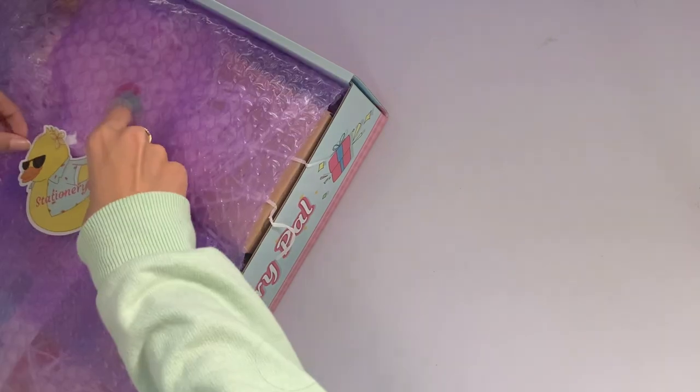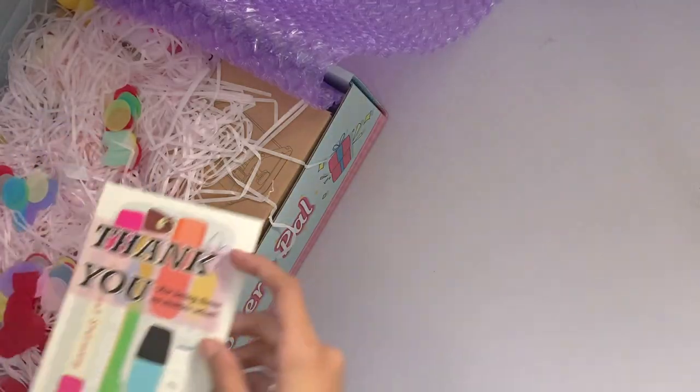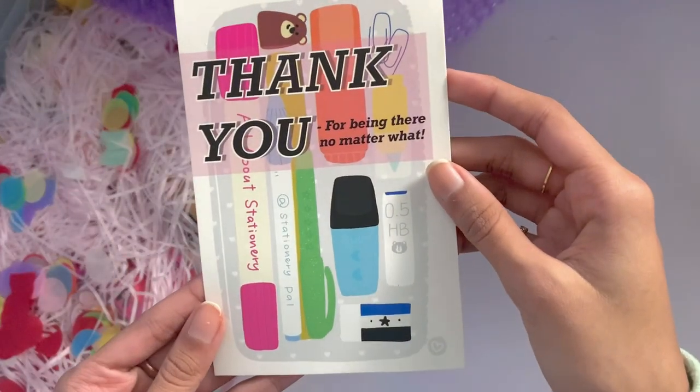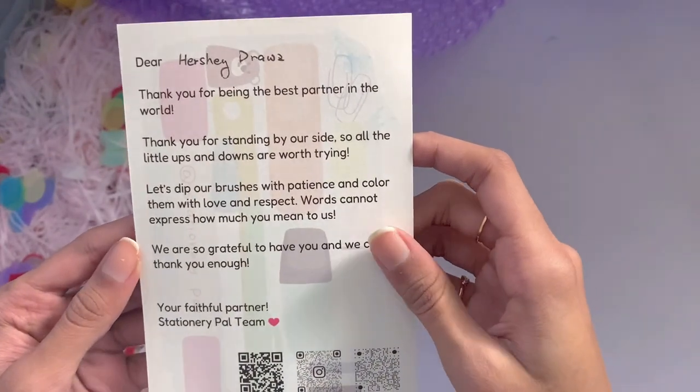Starting off, the packaging did change from the last time I received one of their packages. This time there's a holiday winter theme which is super cute, and considering that Christmas is coming up, I'm very excited. Let me know if there are any Christmas themed video ideas that you guys may want to see. They included a sweet thank you card and a bunch of freebies apart from the ones that I ordered, most of them being holiday themed.